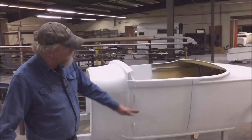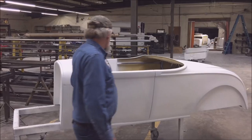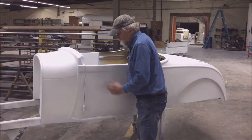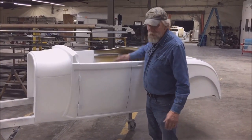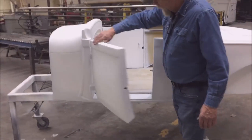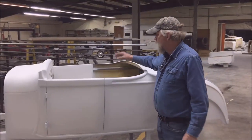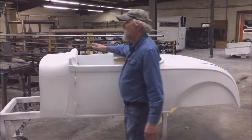We also offer it with a flat floor that will go on a Model A frame. You can get it with fenders or without fenders. The doors use traditional hinges, although we can do them suicide if you'd like. The doors fit really well.